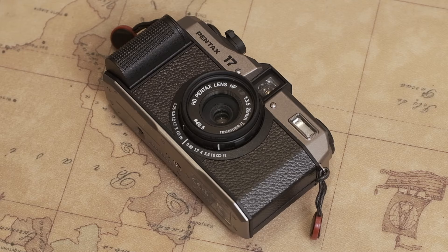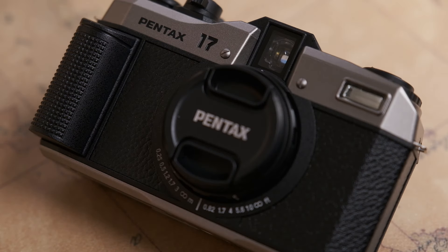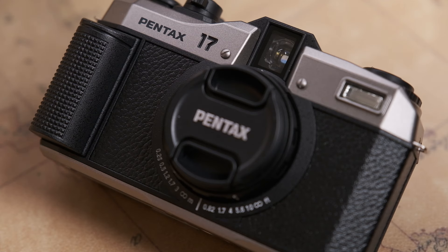I recently was able to get the Pentax 17. I waited patiently for this time to come, because it was actually released earlier this year. When the first batch was sold, I'm not sure how many copies were being sold, but it went out fast and I wasn't able to grab one. Similar to graphics cards in the PC industry, people basically bought it and resold it at ridiculous prices. I basically waited to get the second batch when it was being produced, and I was able to grab it.